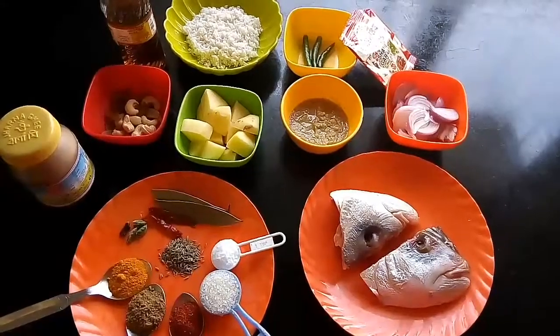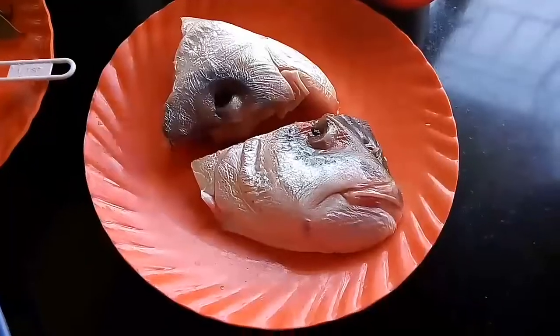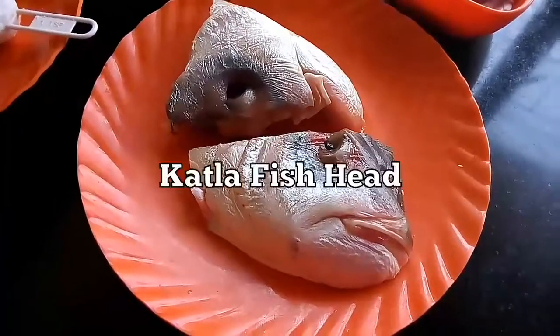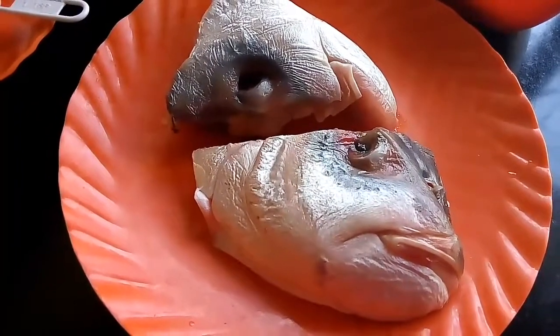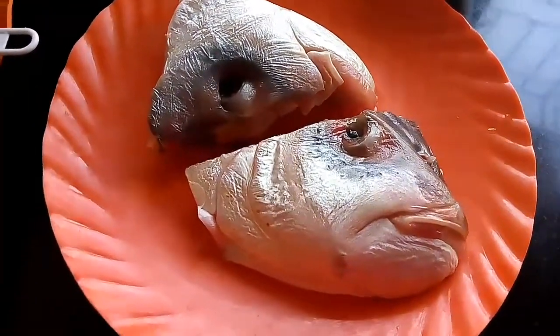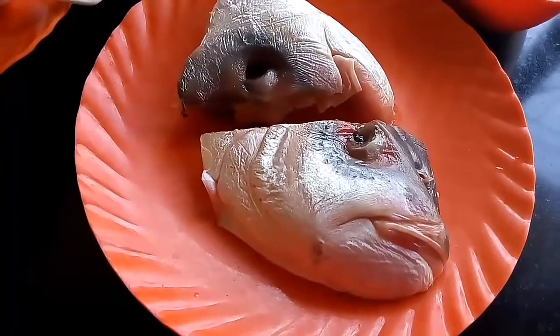So let's check out the ingredients that are required to make Muri Ghanto. The main ingredient of this recipe is fish head. I have taken here Katla fish head — you may also take Rohu fish head. In order to make Muri Ghanto, we need a fish which is of a big size, so here I have taken a big size fish head as you can see.